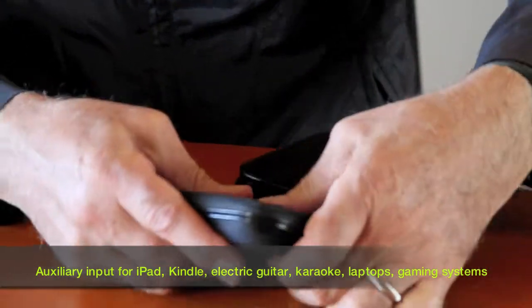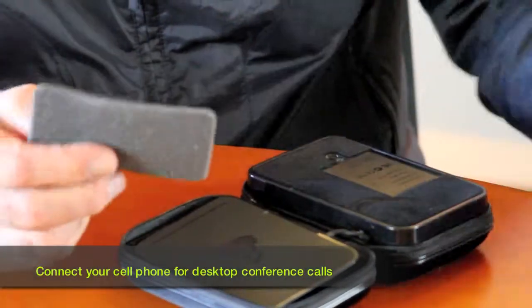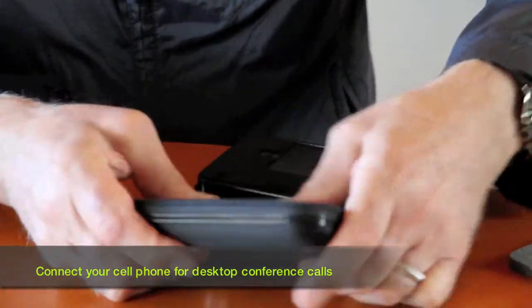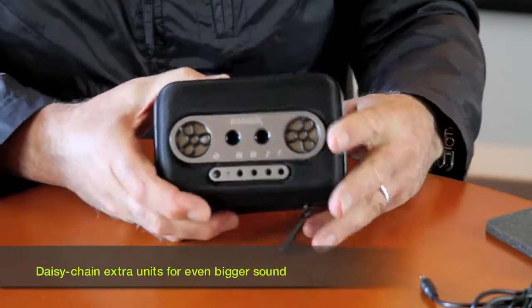Snap this in place. And if you have a Touch, they give you a little thicker foam pad. Or if you've got a Classic that's a little fatter, you can use this. So once you put that together, snap it together, close it, zip it — and there you go.